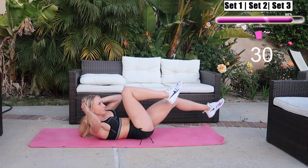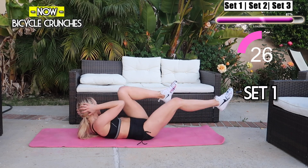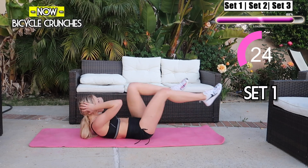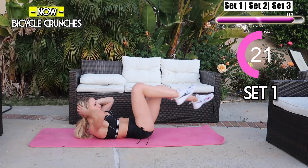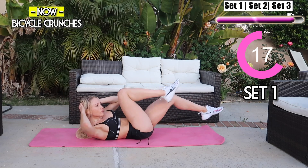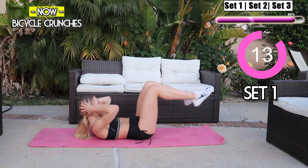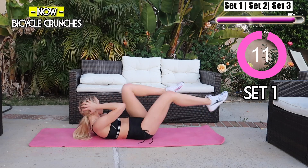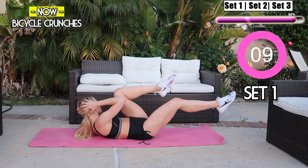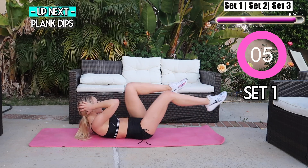We're almost there — two more workouts guys. We have bicycle crunches coming up next. Squeeze your core and try to touch your opposite elbow to knee, really engage that core. Keep it up, we're almost there. I know you feel this, you got this. I know this is getting difficult but you can do it — we're getting that summer body guys!